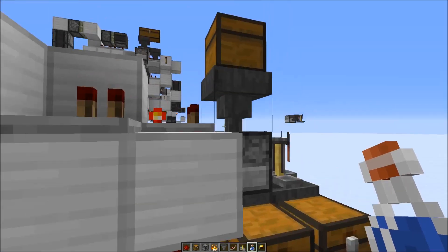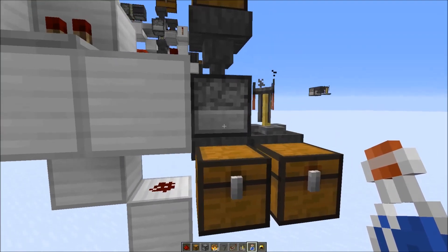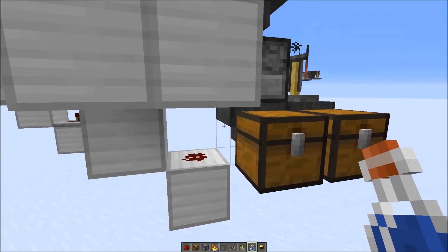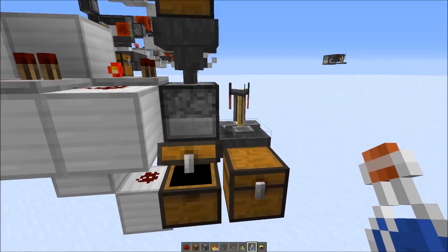At the bottom, as you can see, the hopper is disabled for a moment, which gives the dropper enough time to try to put the item into the brewing stand. Once it's no longer powered, it sucks out the remaining items like the helmet, which are then put into this chest.